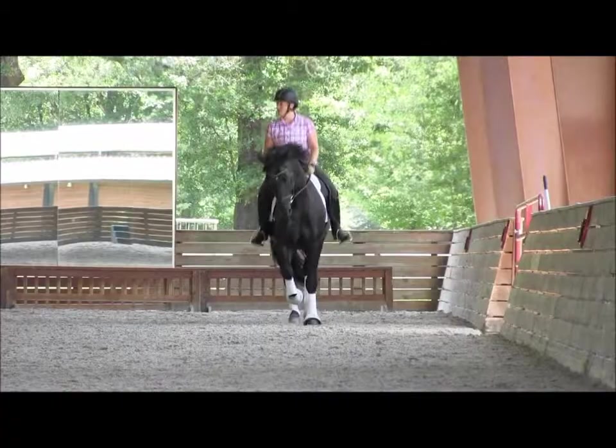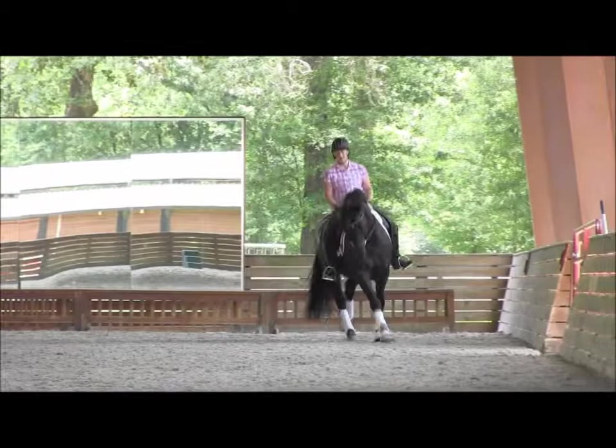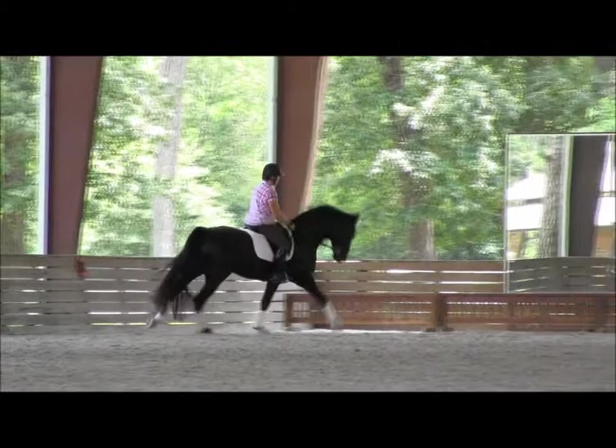Nice, super there. Good, and then just a few steps — a slight increase in the tempo, like a lengthening for three steps, and then go back to this working canter.